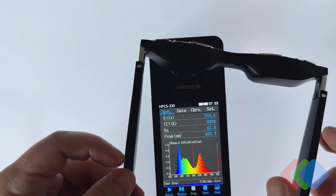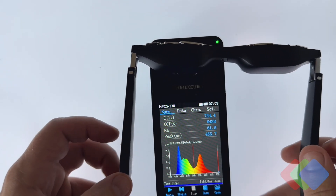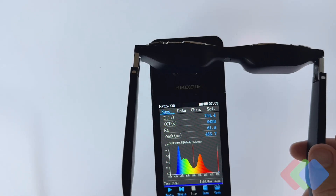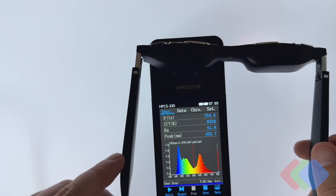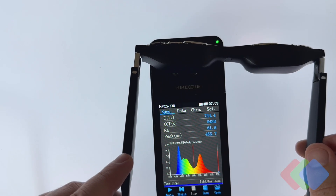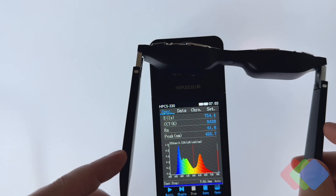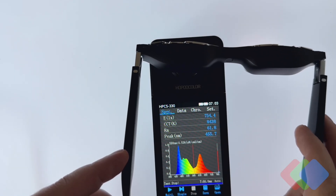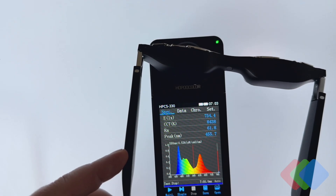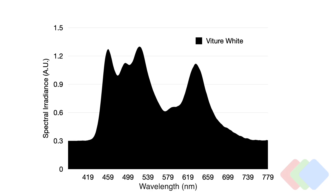We can see that the blue, green, and red are not very well split peaks. This gives us information about the specific type of OLED micro display — or even if it's LCD or micro LED — and what kind of picture quality we can expect, based on how pure these separate wavelengths can separate from one another. This is essentially the color space that is producible by each of these displays, and the more distinct the blue, green, and red peaks are, the easier it will be to recreate a wider variety of colors.